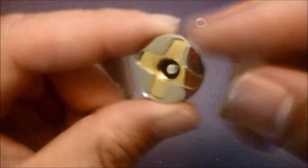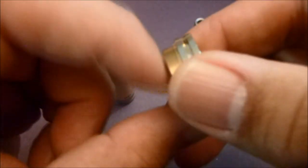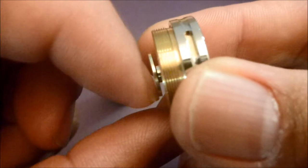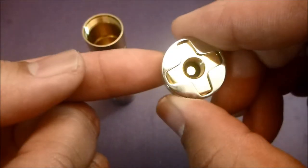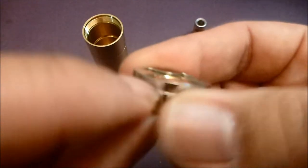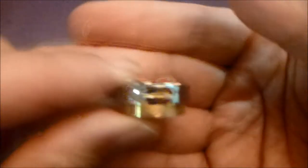The top cap is stainless steel and brass. It looks like it's a floating 510 pin - yeah, it moves up, and I believe that is silver plated. You can also see there is some venting on the top cap.